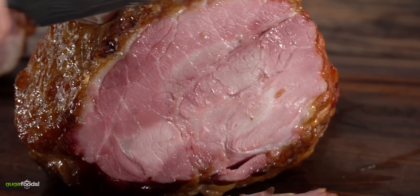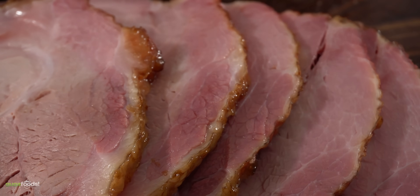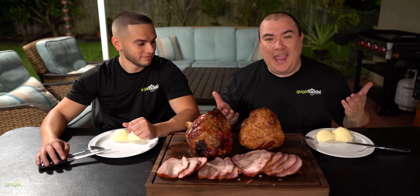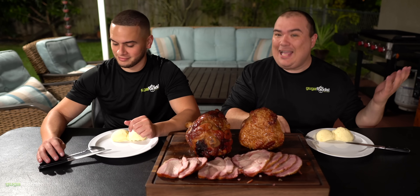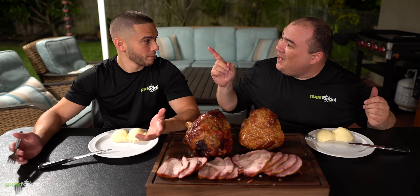All right everybody, this is my take on ham. I hope you guys enjoyed it, but now the best part — it's time to taste it.